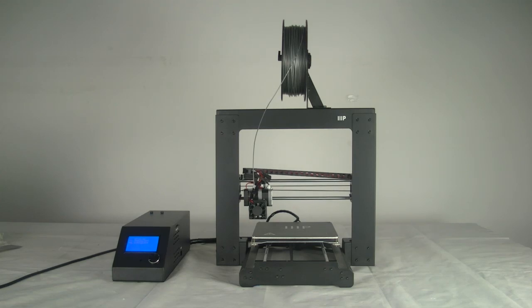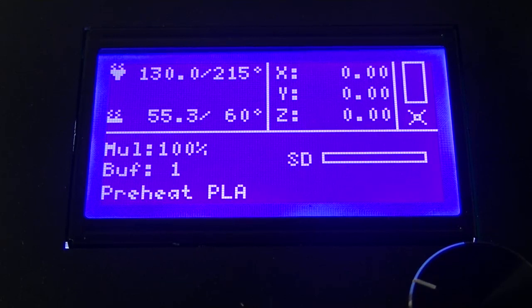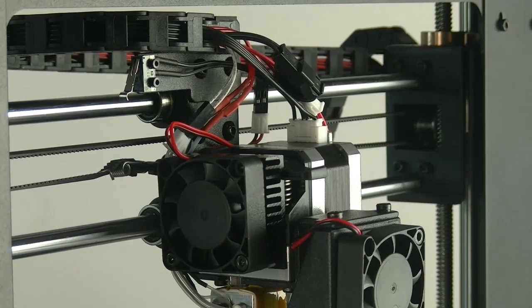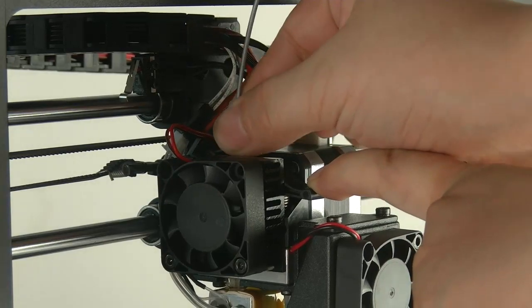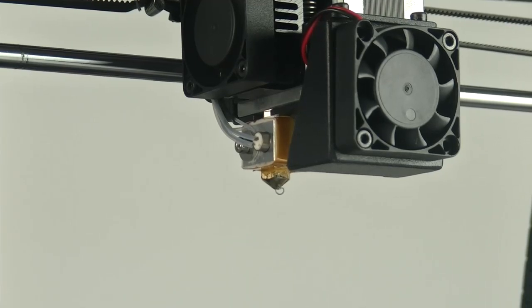Raise the extruder using Z position first, rotating clockwise. Heat the extruder to 215 degrees centigrade. Try manually inserting a new filament into the extruder hole by pressing the extruder lever and gently putting the filament down into the extruder. If filament begins extruding, release the extruder lever — your nozzle has been unblocked.